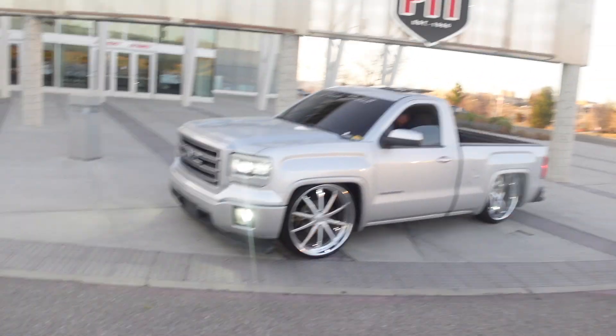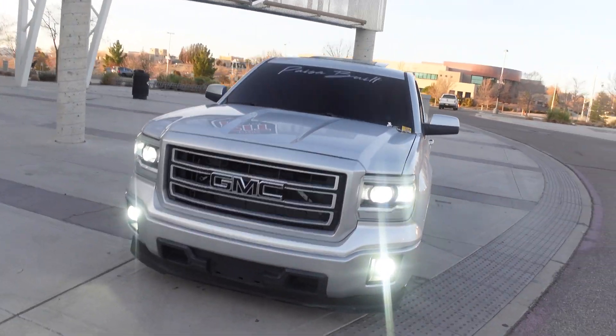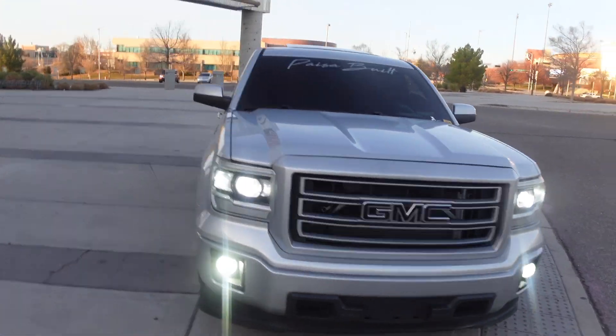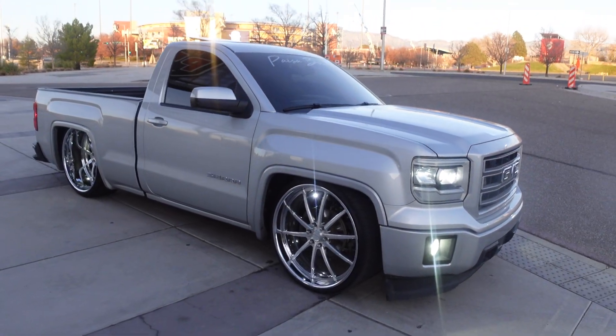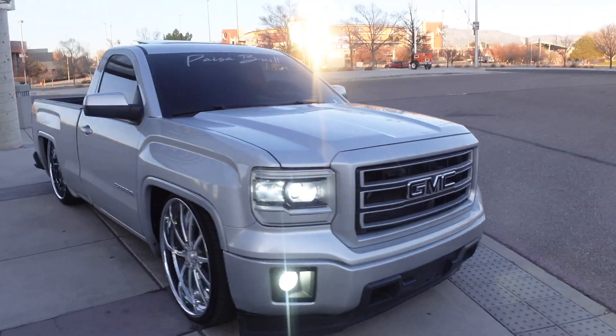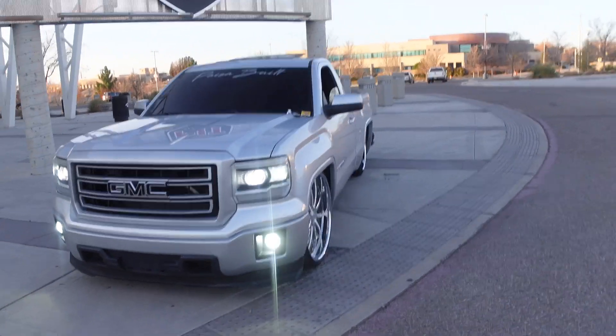Well guys, here's the truck now - it's washed, we cleaned the wheels, and the truck looks a lot better. We're gonna take some pictures and see what's next.